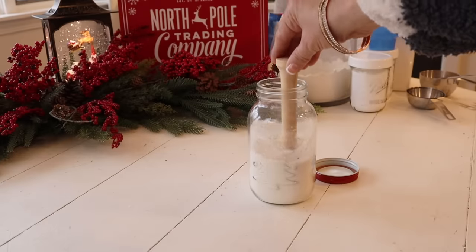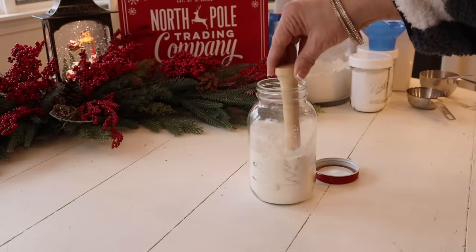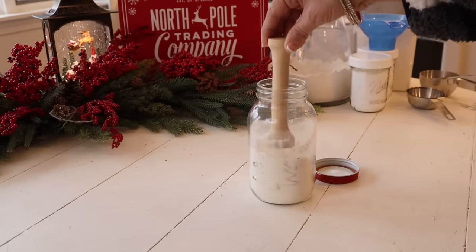With the ingredients and salt together, I'm going to tamp it down. This tamper is from Amazon — I'll include a link for it in the description below.